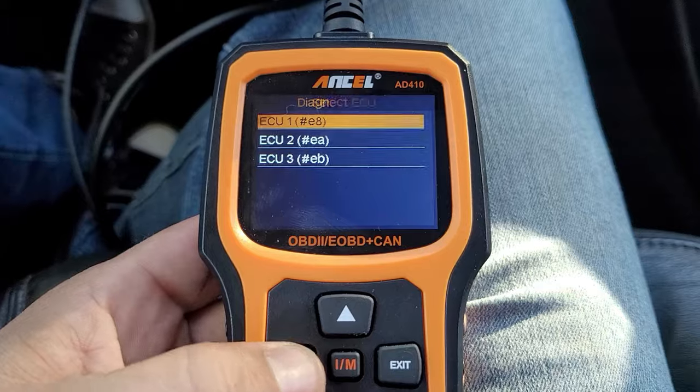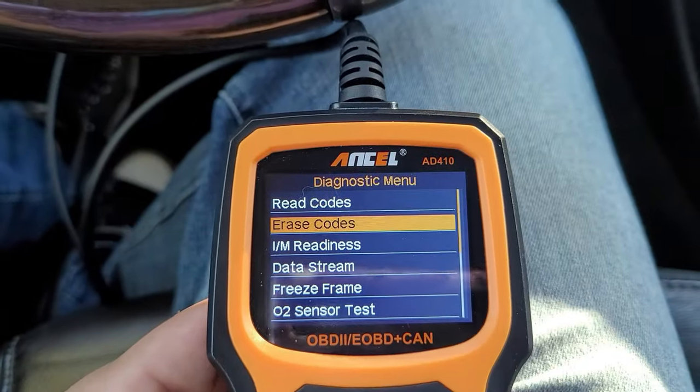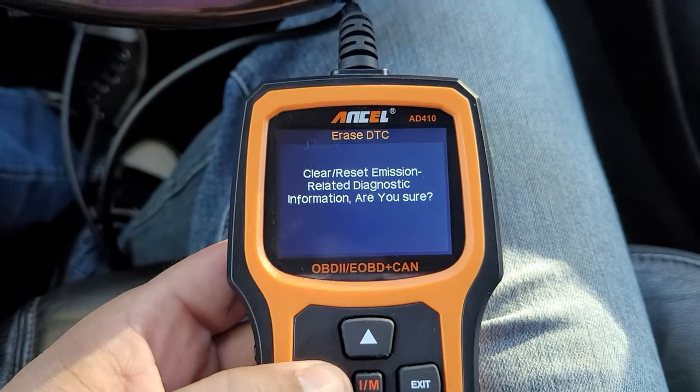Now let's go ahead and clear that code. Hit exit to go back, go to erase codes, hit enter, clear — it asks are you sure, yes — and it has been cleared. Congratulations, you have successfully cleared your first code.